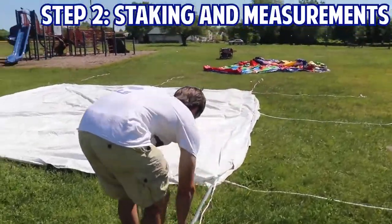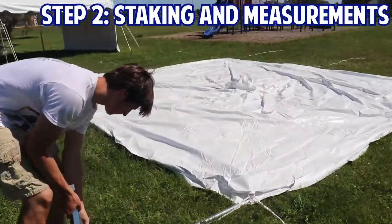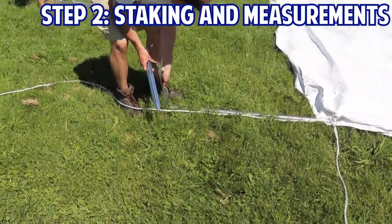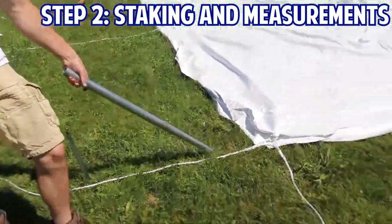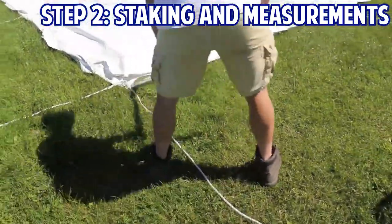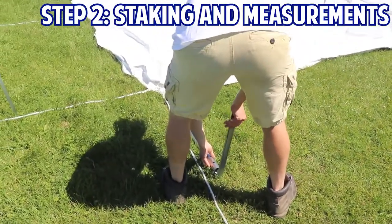With your tent top out, you'll now set your stakes. Your stakes will go out about 3 feet from the tent. The best way to ensure the distance is to use one of the leg pole halves, like seen in the video. Make sure that you're placing your stakes down at complete 90 degree angles from the tent top.